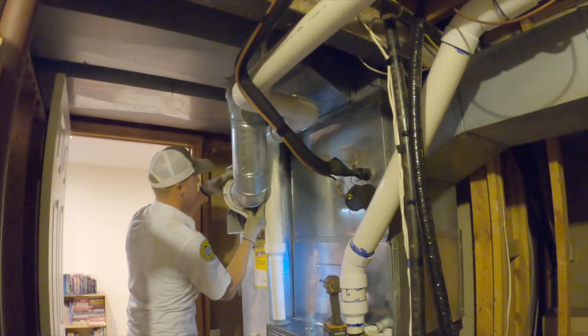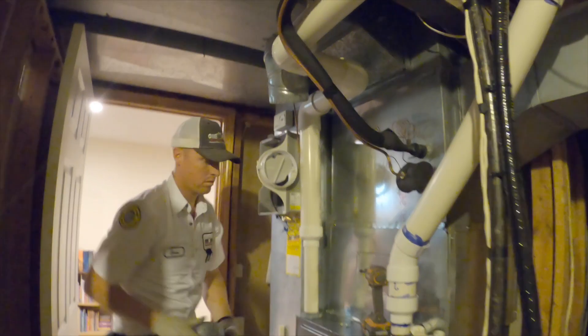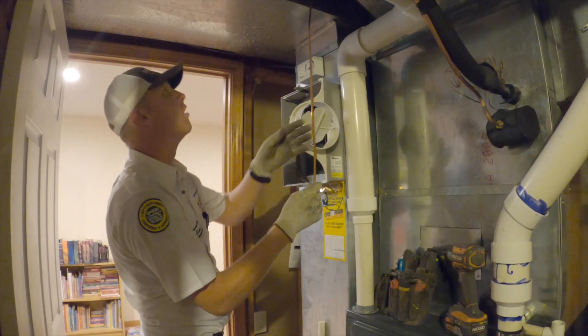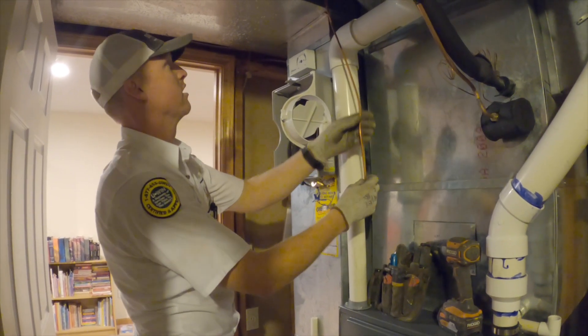It's supposed to have three screws. This is the water supply line.